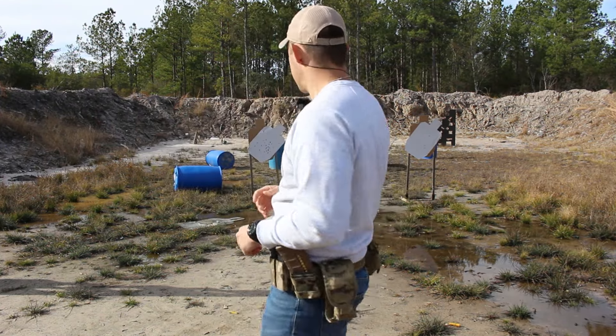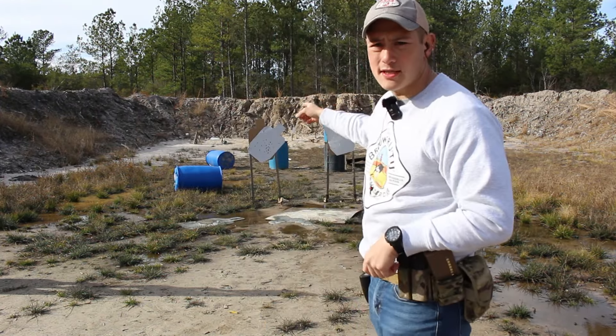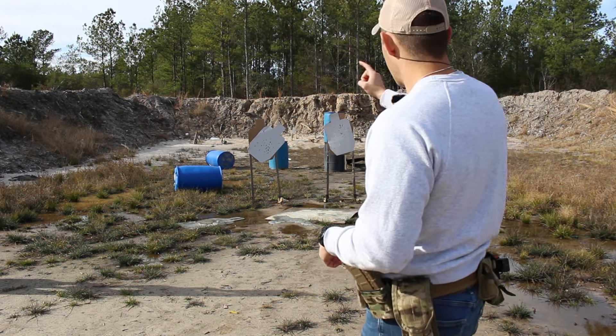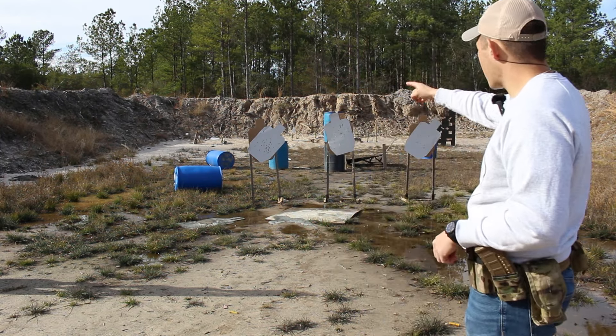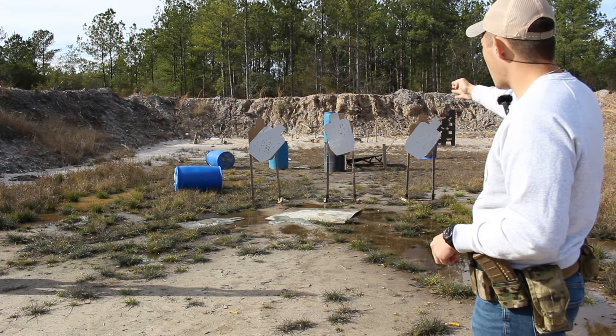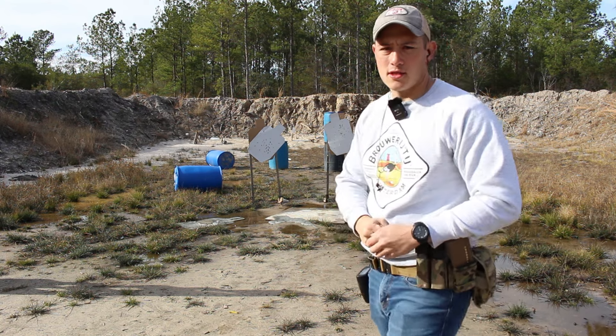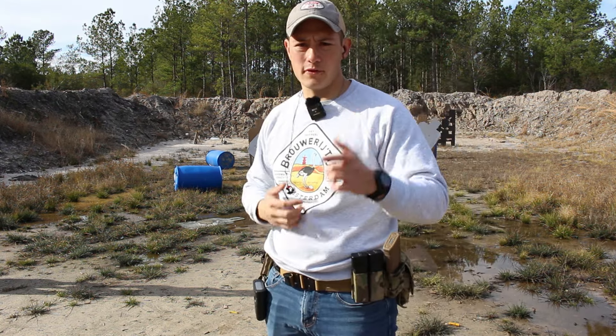What is up, guys? All jokes aside, today's video is hostage targets and training for them — what are their uses and what do you use them for? Today we're going to be shooting a lot of hostage targets with not a lot of the primary target exposed. I hope you guys enjoy the video and have a wonderful day.